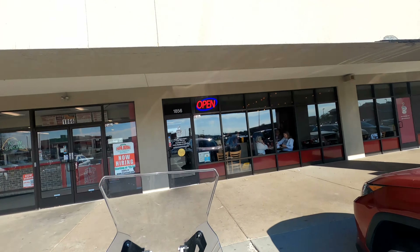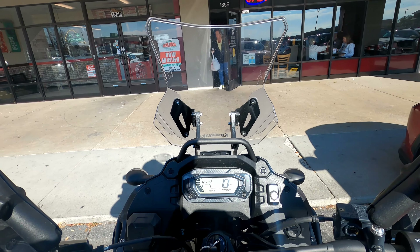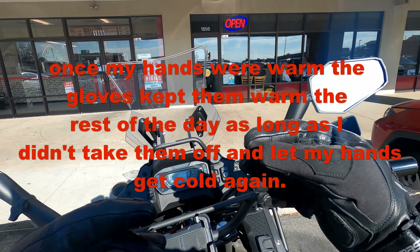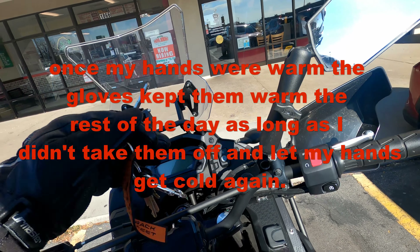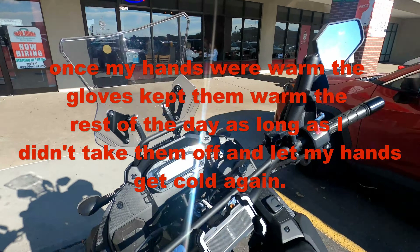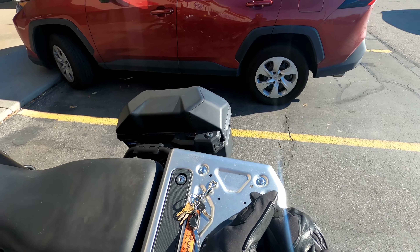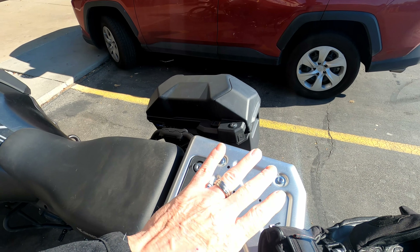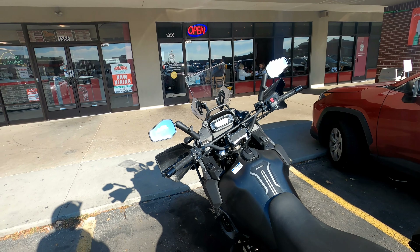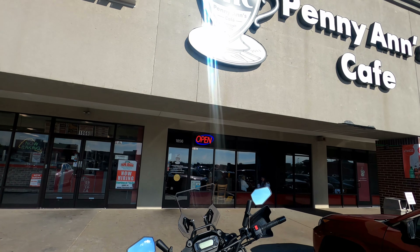I'm going to go in here to Penny Ann's Cafe and have some breakfast. That's it for today, my friends. I hope you enjoyed this video. I'm going to warm up my hands, and I will let you know after the fact whether, once I put my gloves on before I come out, my hands stay warm or not. I'll put some text right here to let you know. My face is nice and warm but my hands are so cold I can barely feel my fingers — look at that, they're just blistered red cold. We'll go in here, eat some breakfast, and I'll see you all in just a little bit.